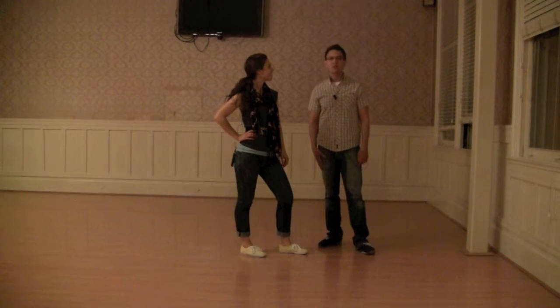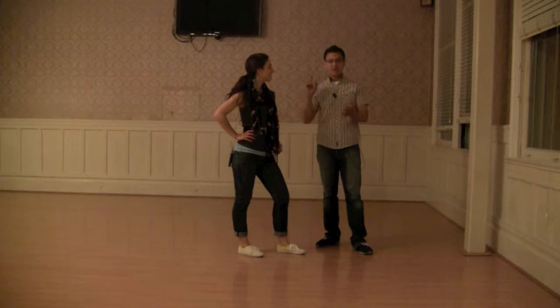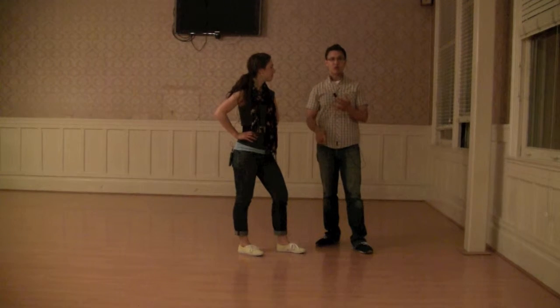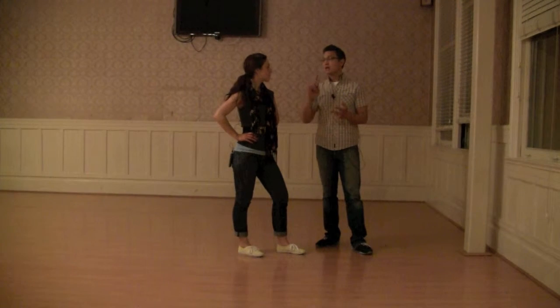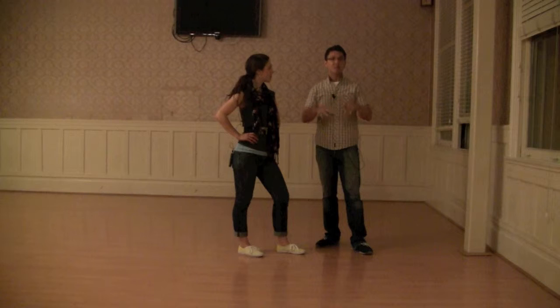So this week we very quickly reviewed everything: the underarm turn, the underarm return, the waist wrap, pass by, the she goes, he goes. So we spent a lot of time reviewing that.